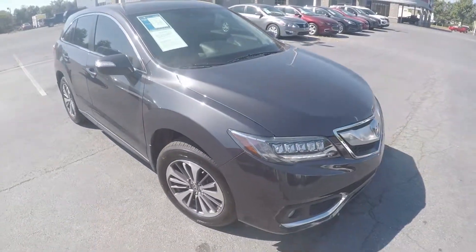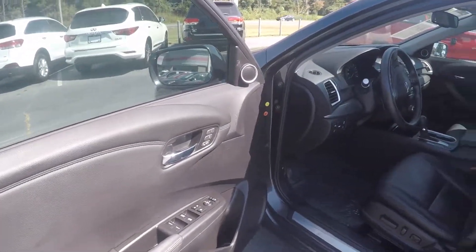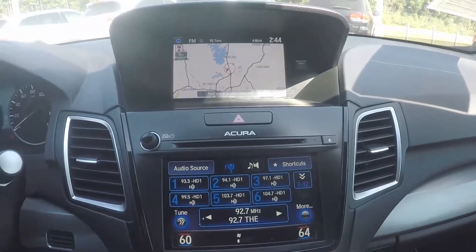Now let's check out the interior. Taking a look in the driver door, we have powered locks and windows, powered seating for the driver. Stepping further into the Acura, you will have two display screens.